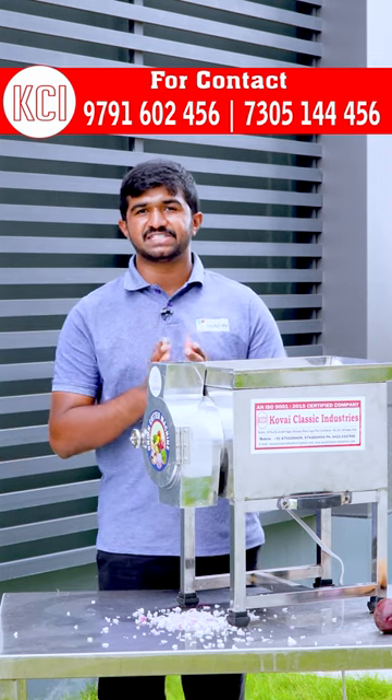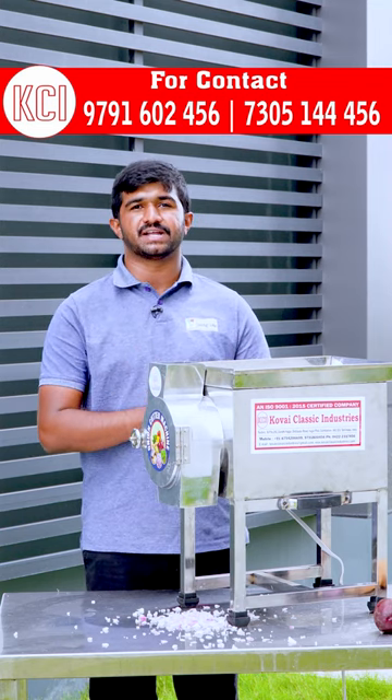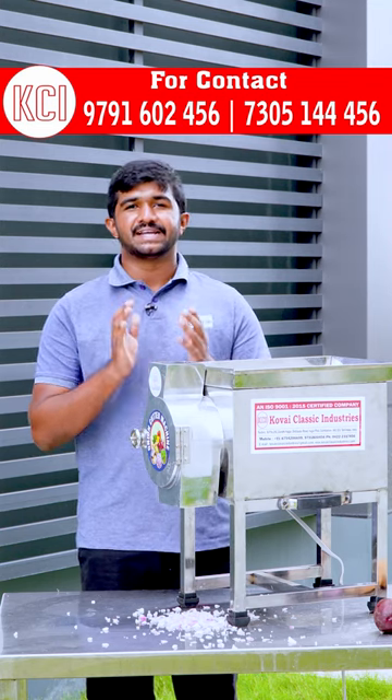With the Onion Slice, you can contact us to get yourself the right kitchen equipment.